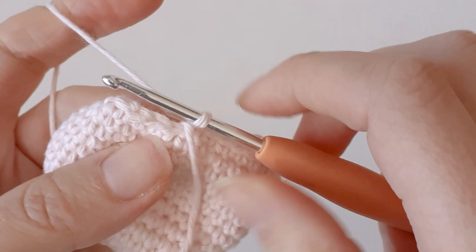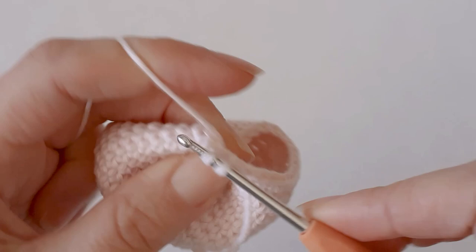1 row of 30 single crochets. Then single crochet 3 and a decrease.